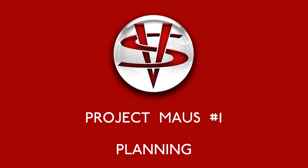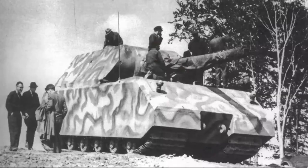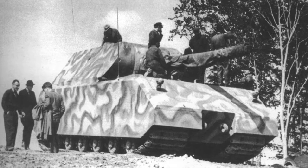Hello and welcome to the first episode of Project Mouse. From the outset let me say that this is a purely personal project and is not planned for production. I have always been fascinated by this beast and this project gives me an opportunity to experiment with some new techniques and materials.